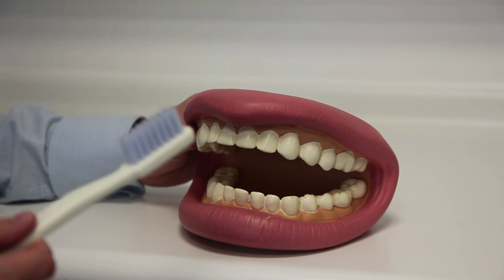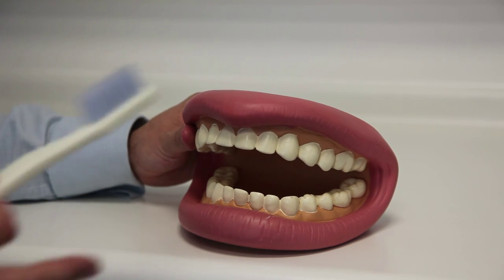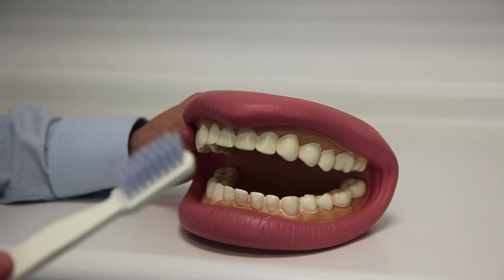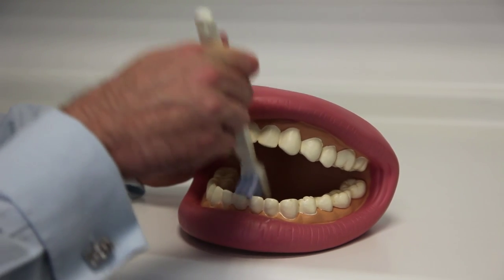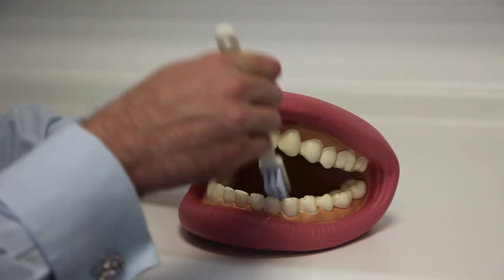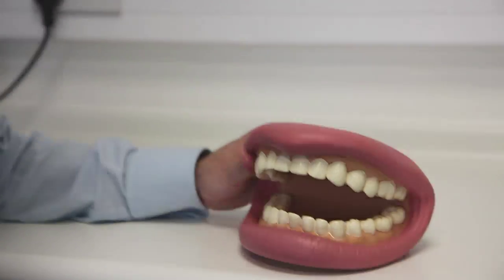Some patients have areas that trap plaque and tartar and always need to be cleaned when they come to visit us. This key area is often behind the back of these front teeth here. I'll often get my patients to brush twice or even three times down the back there, and that will really keep their teeth clean.